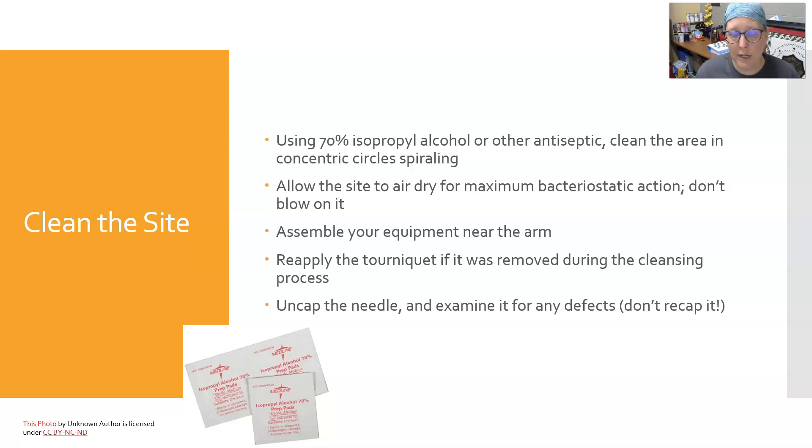While it's drying and the patient is sitting still with the arm still, you can assemble your equipment near the arm, then reapply the tourniquet if it was removed during the cleansing process, and uncap the needle and take a quick look at it. Make sure there aren't any defects — you're not supposed to recap it, you're going to use it right then. If there is a defect, activate the safety shield, dispose of it, and get a different one.